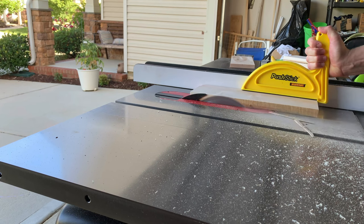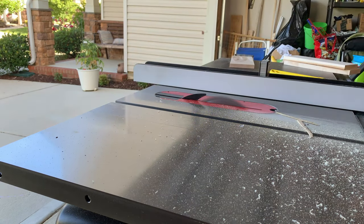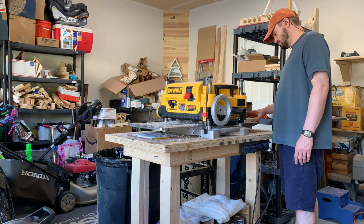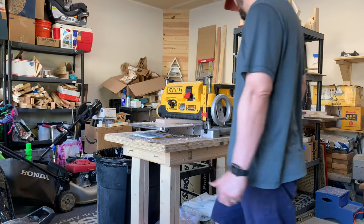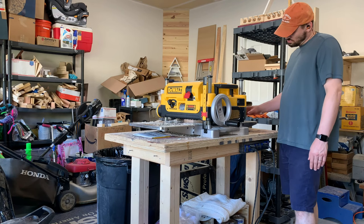I'll continue that process with the rest of the hard maple. I didn't have to do this to the purple heart because it was dimensional lumber. After I have all the edges straight for the hard maple, I'll run it through my planer to make sure everything's flat. It's a lot easier to do this now and cut the strips than to do it later and have a board that's a little bit rocky.